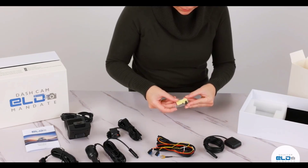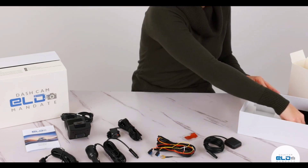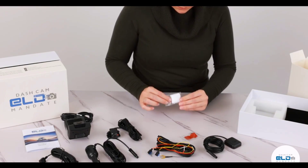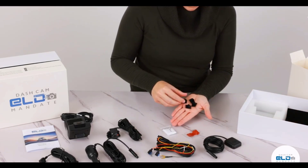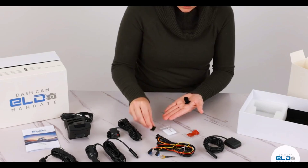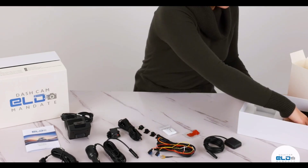Then you have the cable managers, screws, adhesive sticker for the side camera, and zip ties. So all these items are included in this box.